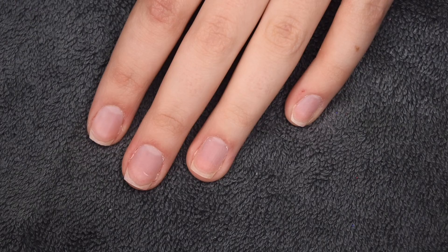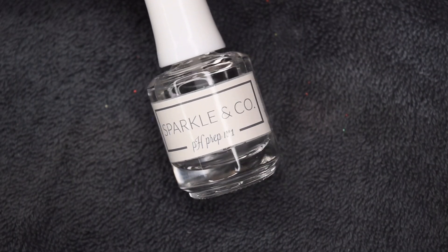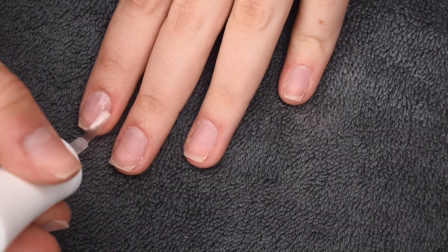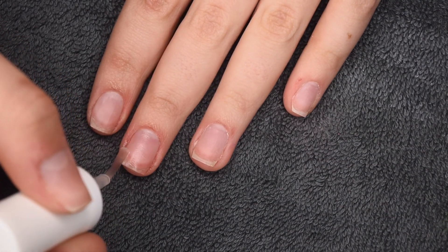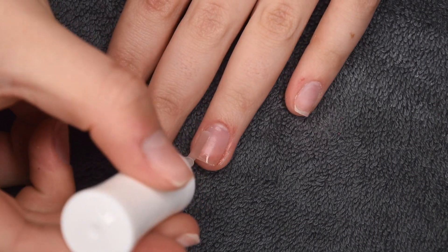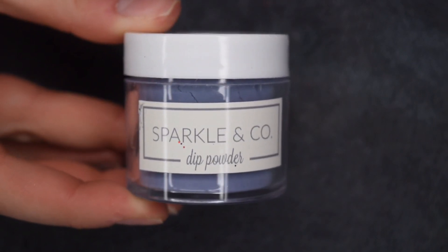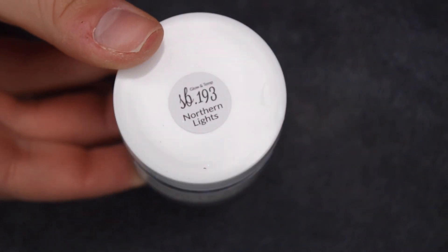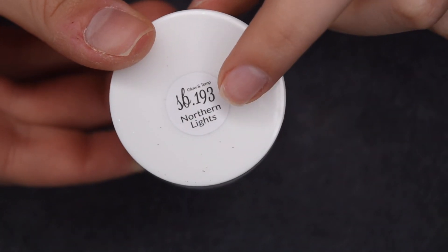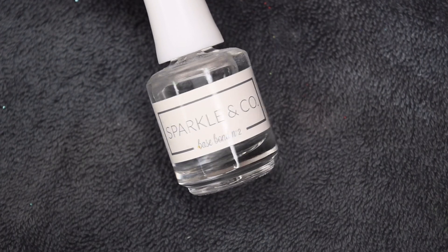I am going to be starting off with my clean and prepped natural nails. I'm first going to go in with a thin layer of my Sparkle & Co. pH prep liquid, and this is going to dehydrate the nail surface and prep it for the dip application. I actually did apply a layer of my Holotaco peely base coat off camera. I'm going to be using the shade Northern Lights, which is SP193, along with my Sparkle & Co. Basecoat liquid to do the base dip powder color.